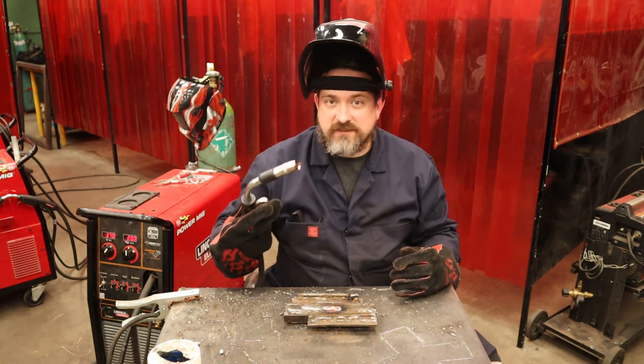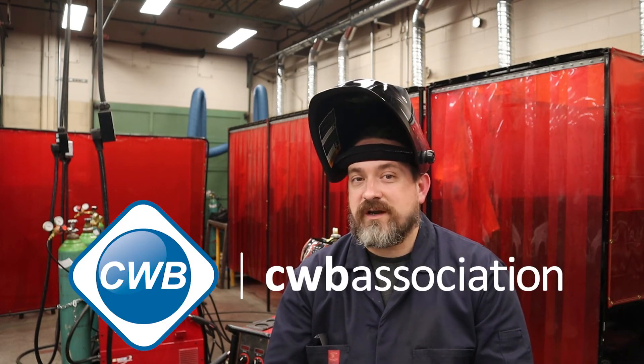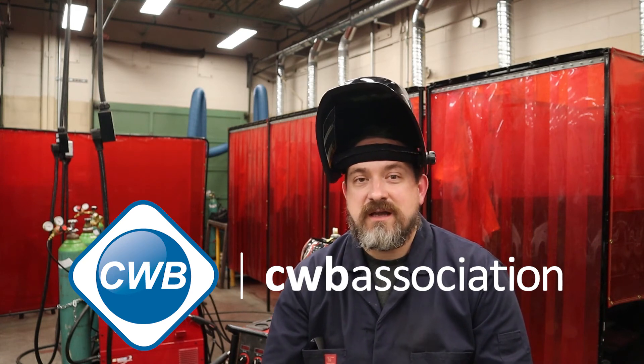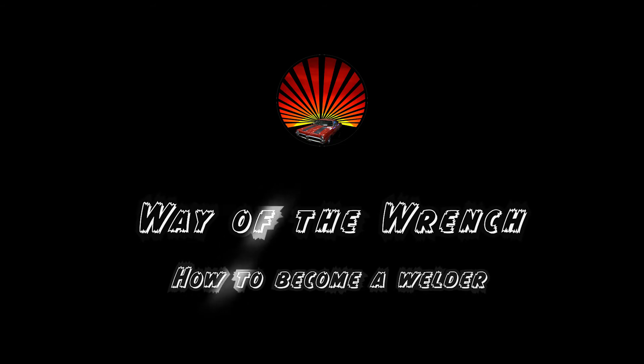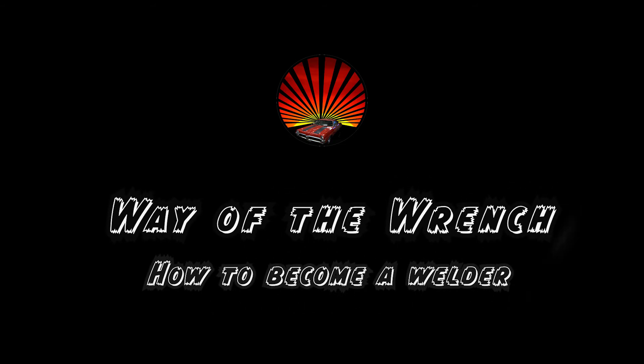Beauty — good to weld, no more spatter the rest of the day. To wrap up another video from Way of the Wrench on how to become a welder — this time on everything you need to know about a bird's nest in your MIG welder. If you have any questions put them in the comments below and I'll get back to you. If this video helped you get back welding, I'd appreciate a like and subscribe. You can also follow us on Instagram at Way of the Wrench. Until next time, take it easy!